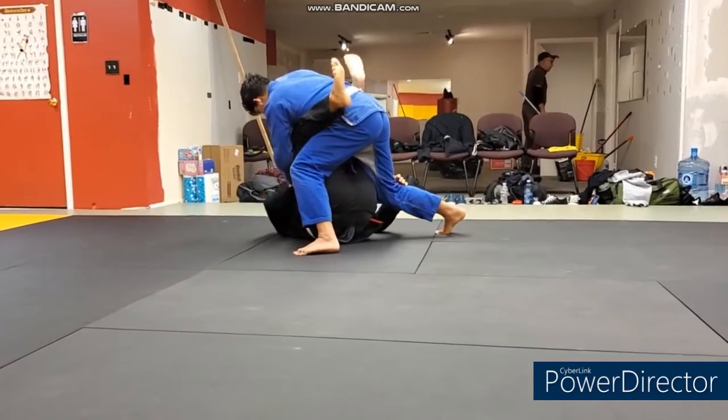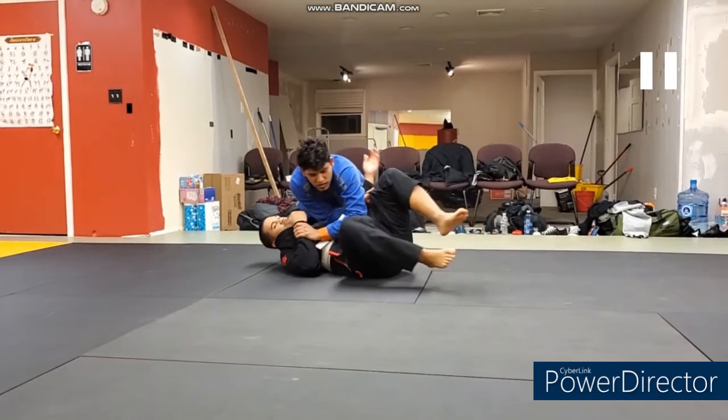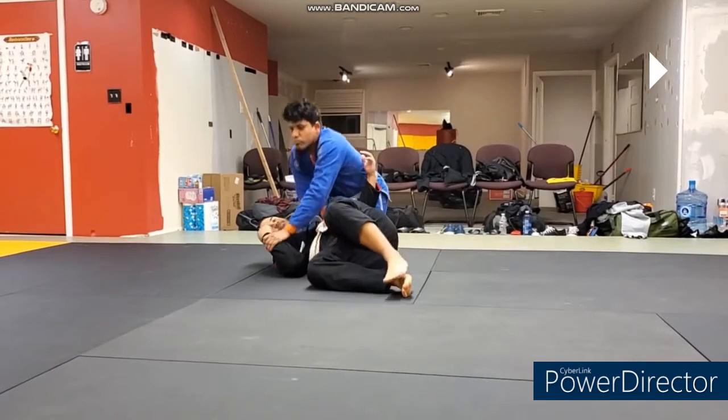Then he steps it back — but Chris already got the leg. Obviously Chris is letting him work, but if he wanted to hold onto that pant leg, he could have. Nas does do a good job keeping the arms crossed to secure side control at the end.